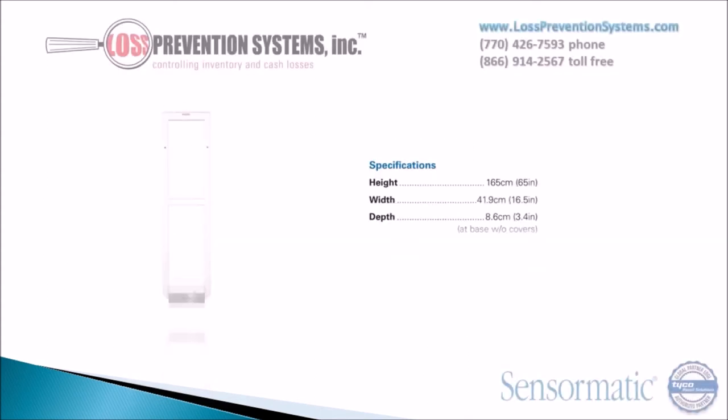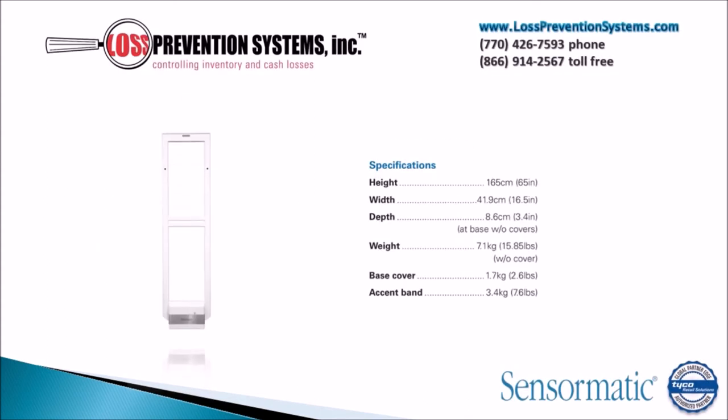The Synergy 2.5 has a height of 65 inches, with a 16.5 inch width and a depth of only 3.4 inches at the base without the cover's equipment. The weight is only 15.85 pounds without the cover installed.